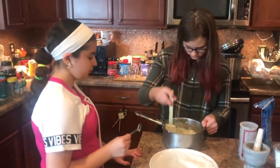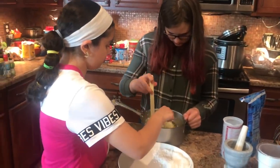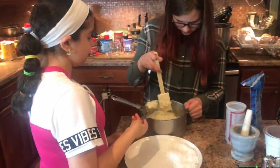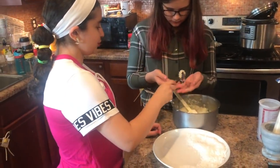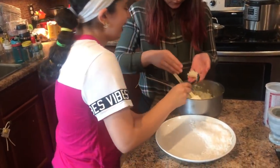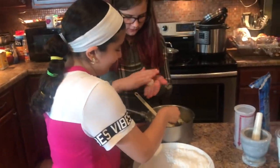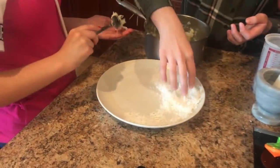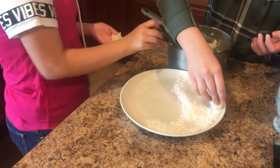The coconut laddus are cool. Now we're going to scoop out a little spoon and roll it into a ball, then roll it into the coconut. Into the coconut.